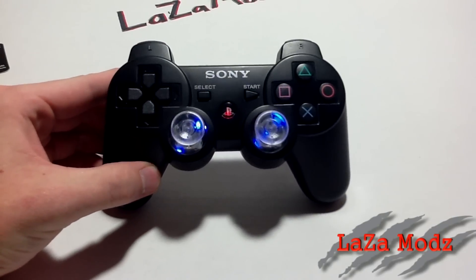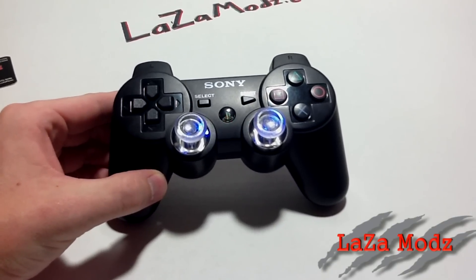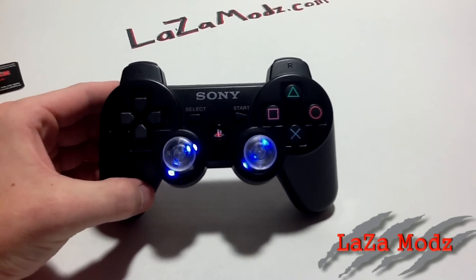Paint schemes are the exact same. You can do tiger stripe, any color tiger stripe, camouflage, solid colors, team colors. It's completely up to you — they're completely customizable.